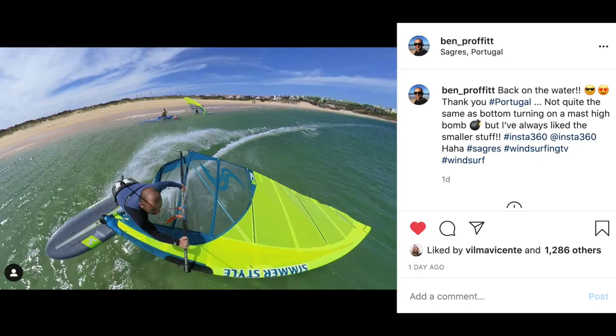Welcome to the office! I put a picture on Instagram yesterday — a pretty cool lay-down jibe at Martineau Beach — and I got a lot of likes and comments. Quite a few of them were asking: 'Ben, how did you get that shot? Do you have a new drone?'